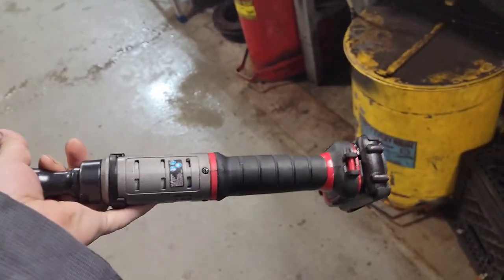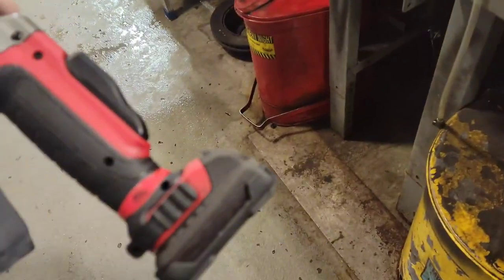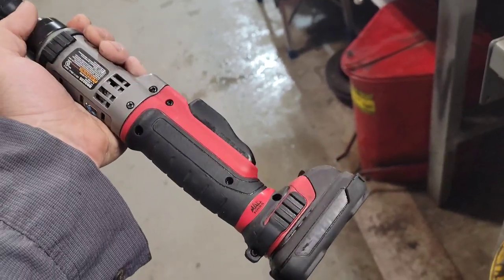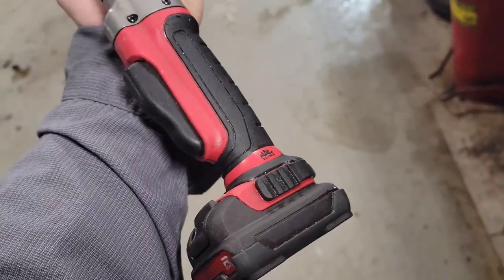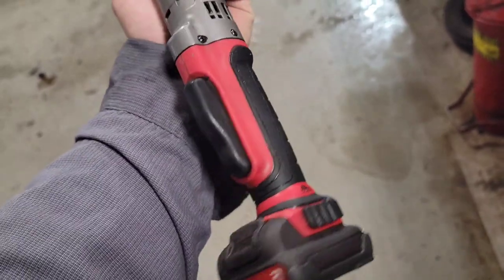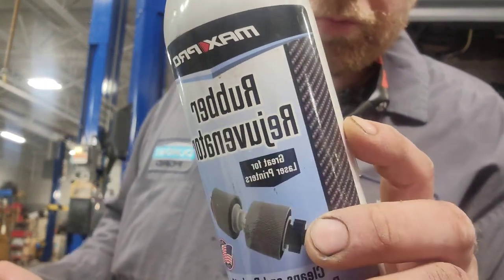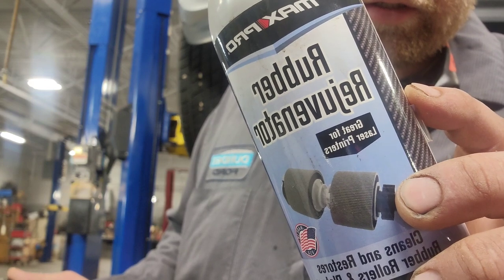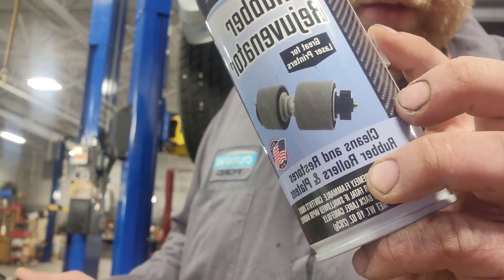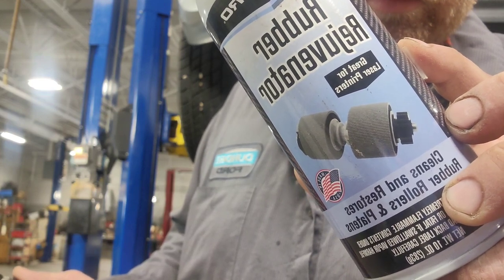I've been doing this for a long time now and my stuff stays just amazing all the time. I'll show you real quick. After I wipe it down — I just wiped it down with some brake cleaner, it's kind of dry and hazy. Let it dry a little bit more and then we'll spray it down. Maxi Pro rubber rejuvenator — great for laser printers, rubber rollers, cleans and restores.